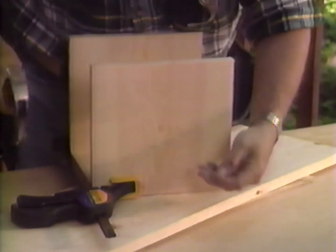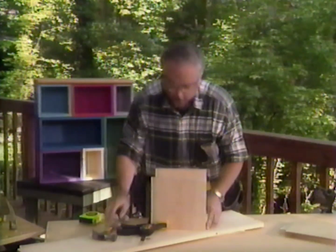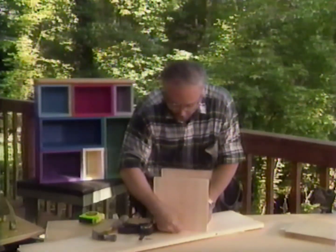Now, because the wood is three-quarters inch thick, I'm going to be using some 4D nails on this box. You can use three, or you could use six, depending on the materials that you're building with.